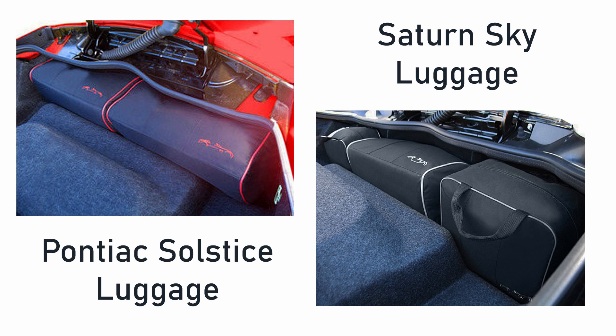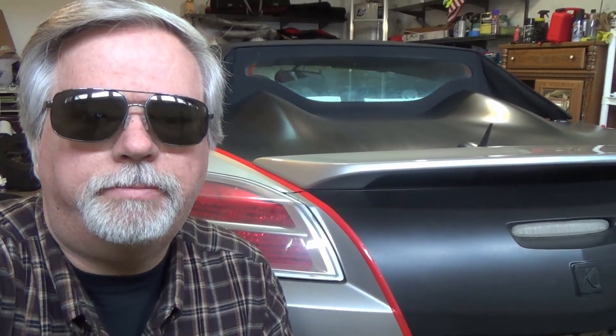If you like this video, please go ahead and smash that subscribe button and hit the notification bell so you'll be notified any time I come out with a new video. Another reason to subscribe: I'm having a drawing for some Sky or Solstice luggage that fits in the back of our crazy trunks. Hit that subscribe button and I'll see you in the next video.